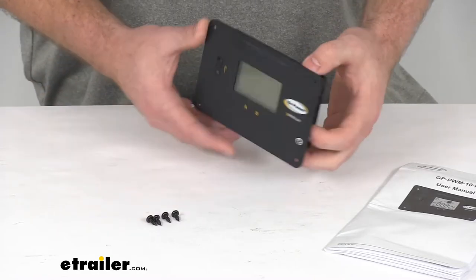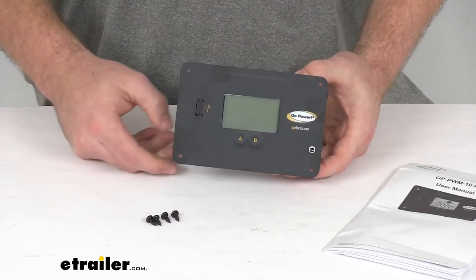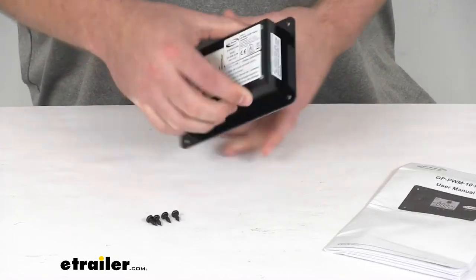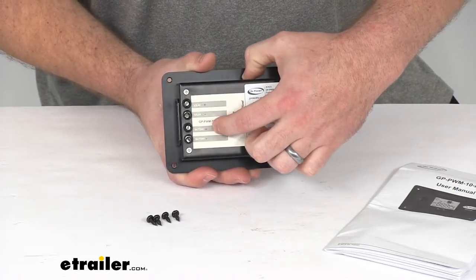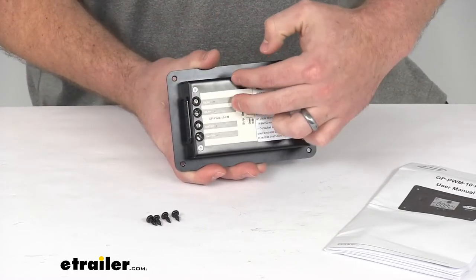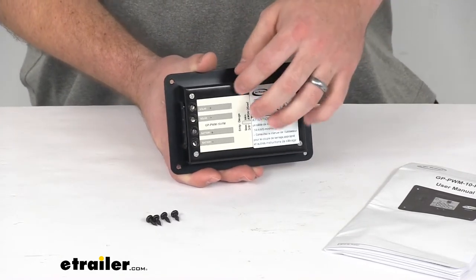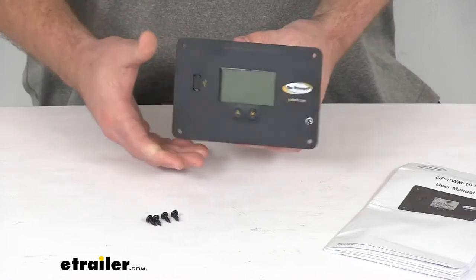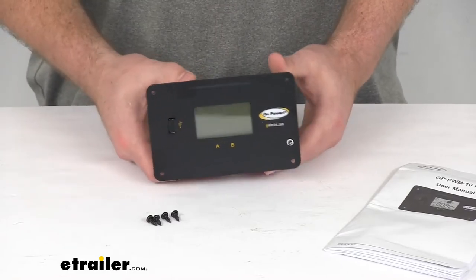This mounts pretty easily with four screws. When picking where to mount it, you'll want it close to your batteries. On the back you have your solar input plugs and your battery power output — solar comes in, power goes through the controller, and then out to your batteries. Keeping it close to the batteries is important for wire length and proximity.